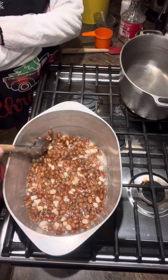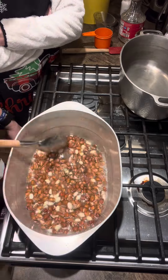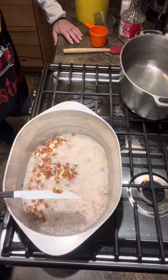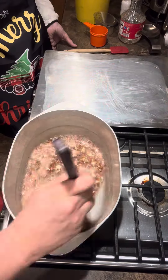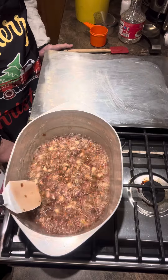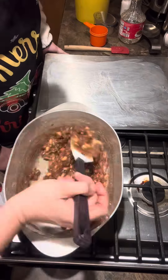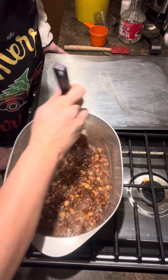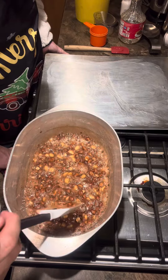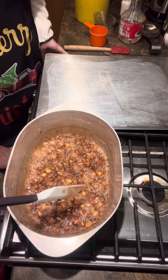Now we cook this and stir it until it becomes amber color. Do I continuously stir this? No, you don't have to. Now I'm smelling it — I'm smelling those peanuts cooking. Does that mean we're ready to add the rest of the stuff? The peanuts are amber. I'll give it just a couple more seconds.